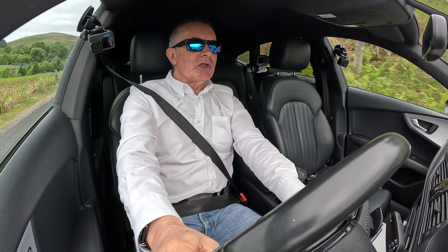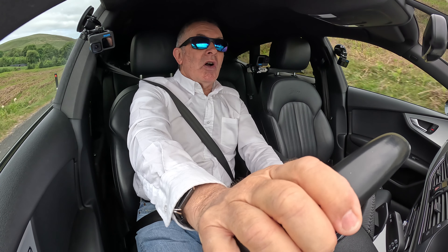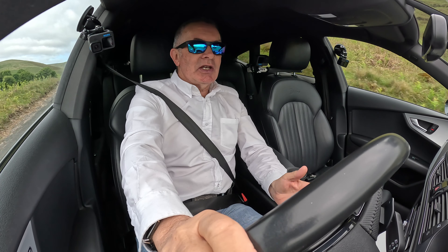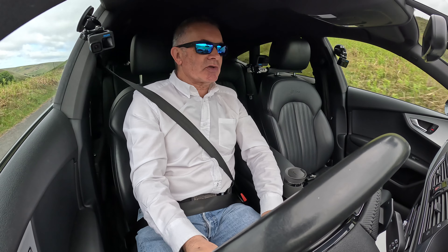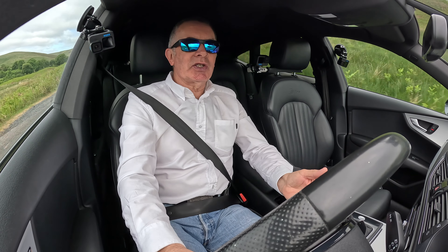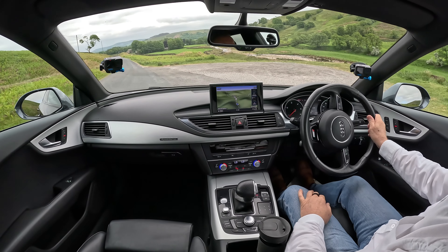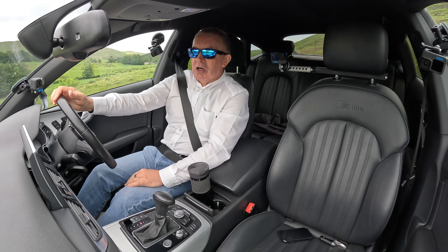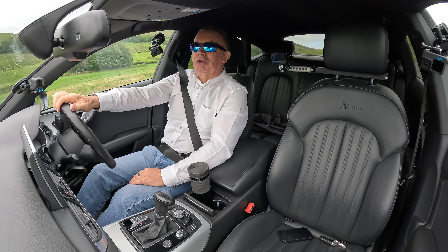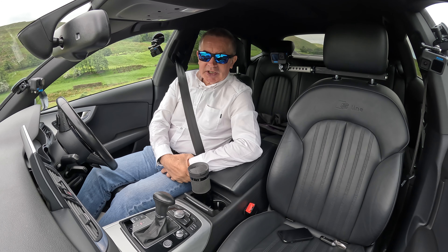I'll pretty much finish the test drive there. Not a whole lot to say about this car — it's just nice. It's like new inside, nice outside, just a couple of stone chips. There's a little ding on one wheel arch which our dent man will get. Apart from that, it's a lovely car. Thanks for watching and I'll see you in the next video — bye!